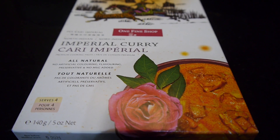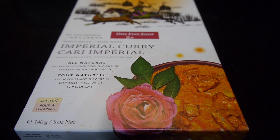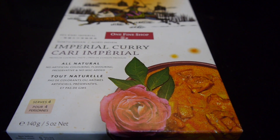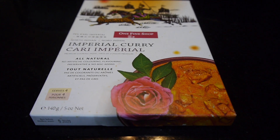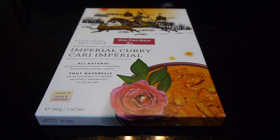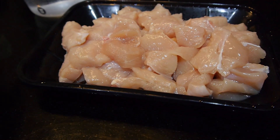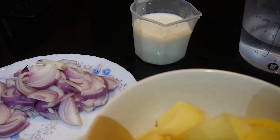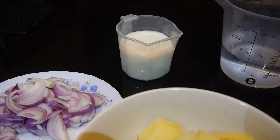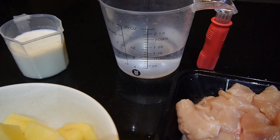Today we're going to show you how to cook imperial curry. It is very easy since we are going to use this curry paste — it's an imperial curry paste from Malaysia. The ingredients we need are chicken breast cut into cubes, potatoes, garlic and onion, 100 ml whole milk or coconut milk, and 250 ml water.